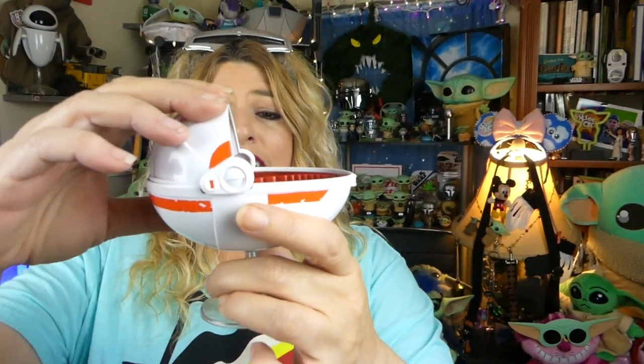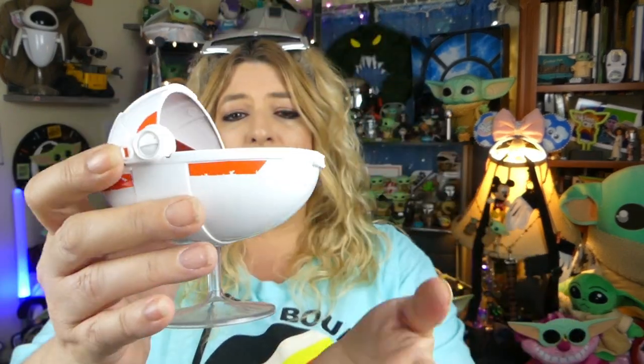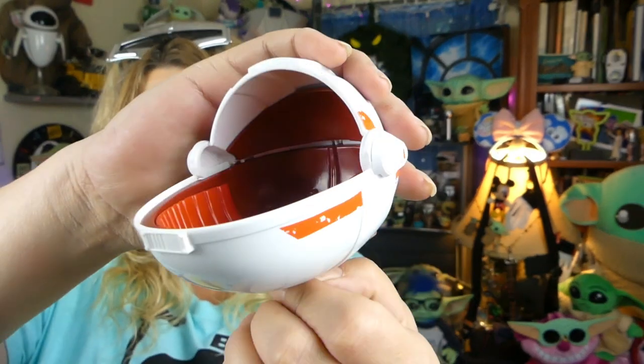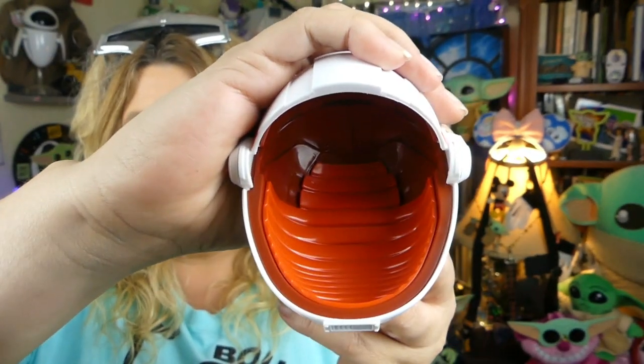It sat right on there and it does not move. It's not a pram that closes, but the details on it are pretty super killer. There is attention to detail all the way around, including the inside. Let me grab little Mr. Grogu so we can see how he looks in his pram!